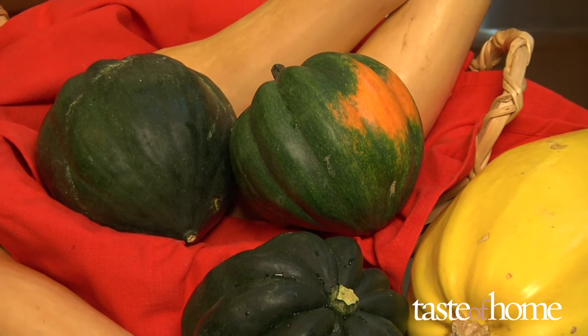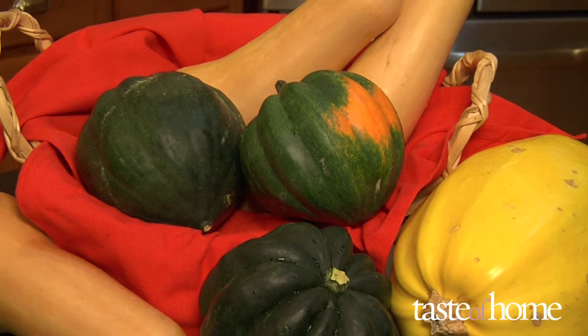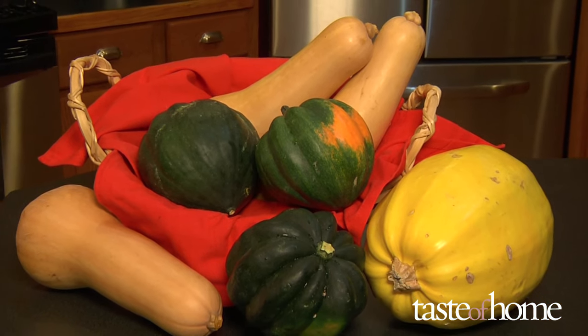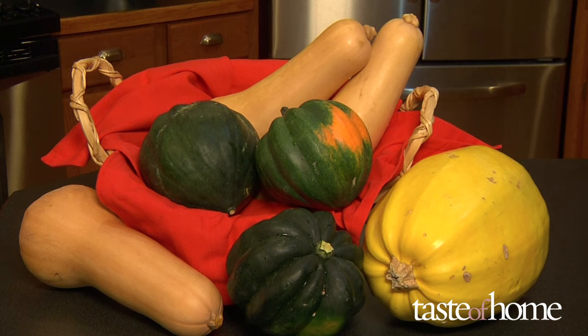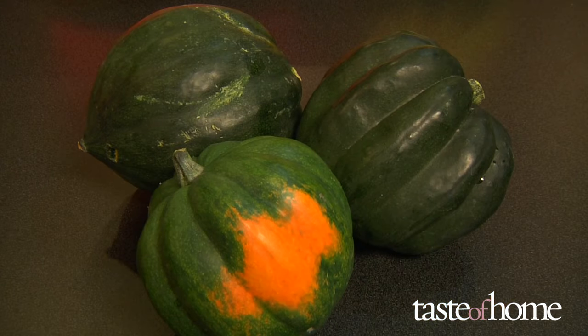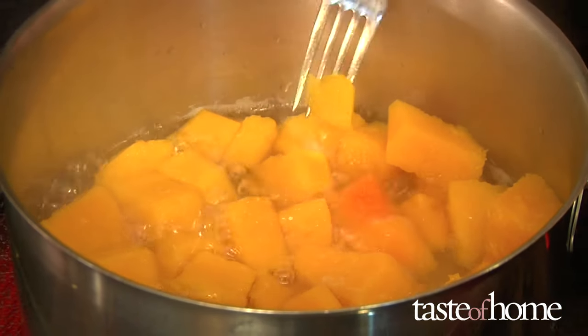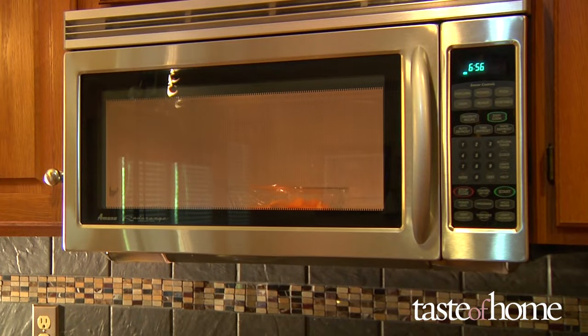Autumn brings a fresh crop of hearty produce to the grocery store aisles and farmers markets, and the medley of winter squashes is among the most eye-catching. Rich with antioxidants and packed with flavor, winter squash are some of the healthiest and most delicious vegetables around. But if you've never cooked them before, winter squash can also be a little intimidating. We'll show you three easy ways to prep and cook winter squash, each of which bring out different flavors for different recipes.